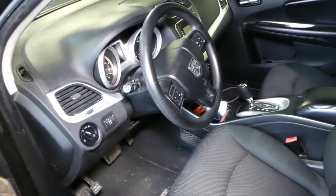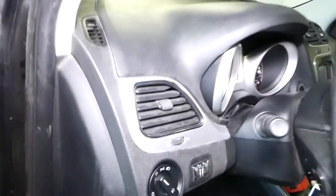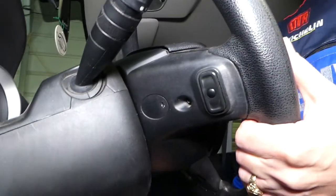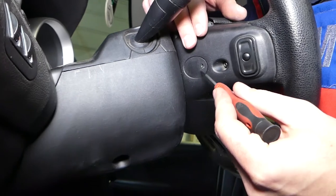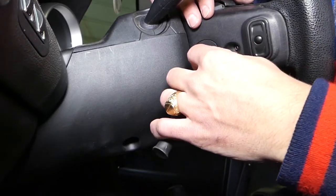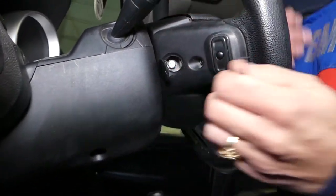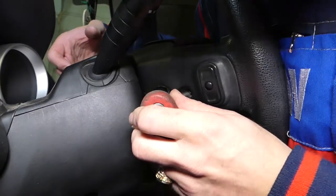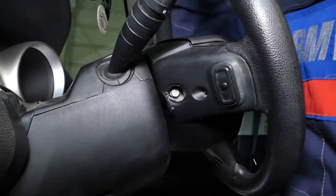Next, we need a 10-millimeter socket. On the back side of the steering wheel, let me pull it out so you can see better. Right here there is a cap that needs to be removed. With a small screwdriver, I'm going to pry that thing open, and with the 10-millimeter socket we're going to get that bolt loose.